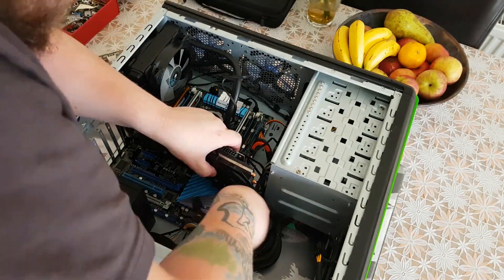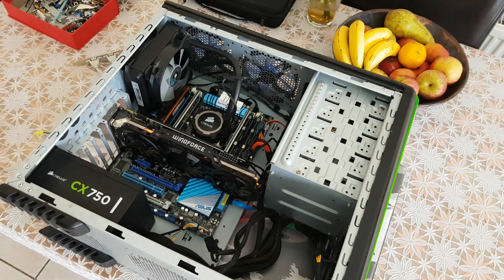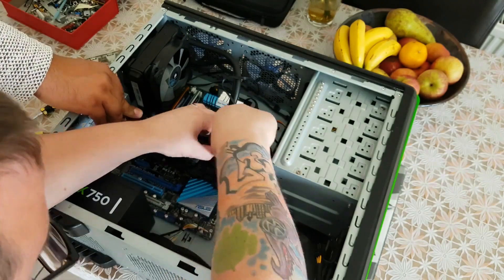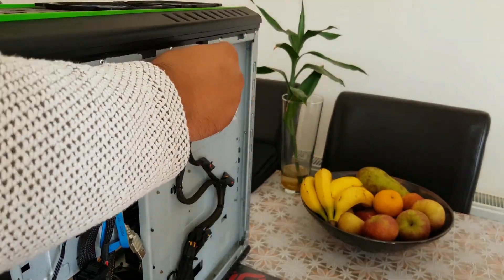I'm just installing the graphics card now. It's just a little bit too long for the case, so it's a little bit hard to get in — it has to be put in at the right angle. Most graphics cards use auxiliary power as well, so normally you'll have a connector on the side. This one uses an eight and a six pin. This part is a little bit fiddly.